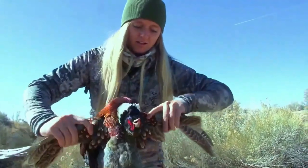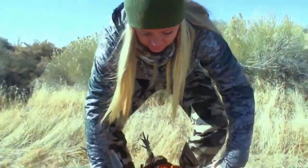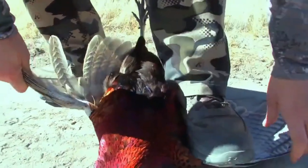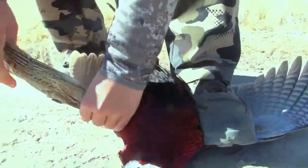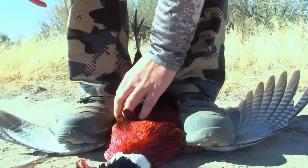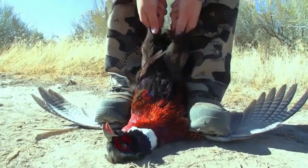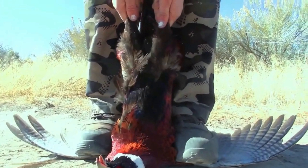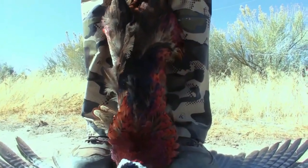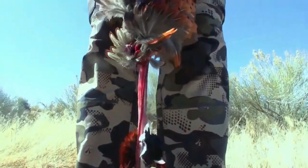So grab the wings like that, and set it on the ground. Step as close as you can to the breast — that's the key, guys, is getting right next to the breast. That is key. Get right up next to it as close as you can. Now just pull up towards you. Keep going. Pull, pull, pull. Keep going. Nice! There you go. Good job.